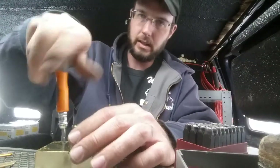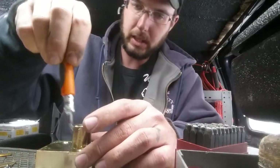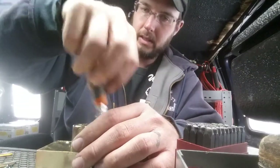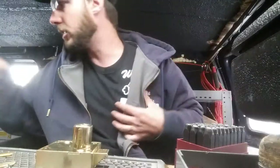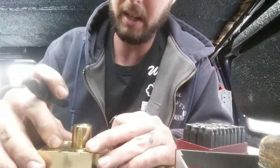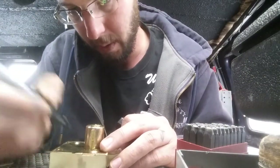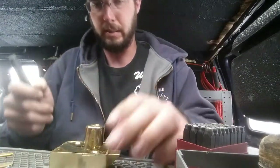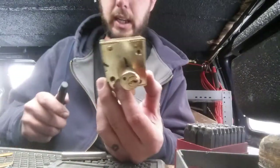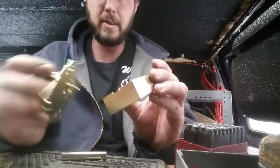Bingo — this is just going to lift right out. I do like to, when I haven't taken something apart before, take a magic marker and make a little mark just like that. That way I know how it went back together. We'll do one there and one there, so when we're done I can see exactly how this thing goes back together.